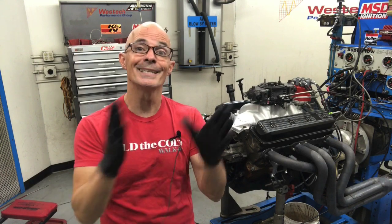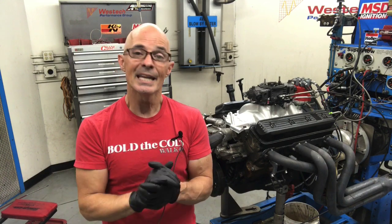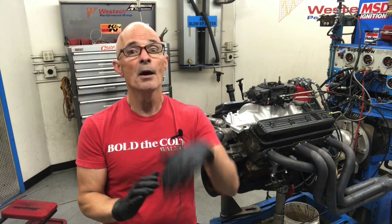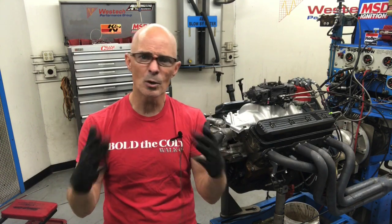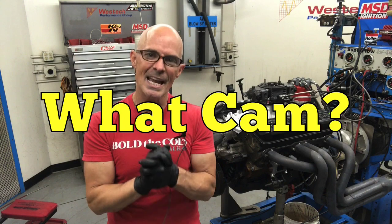So what did we find out from swapping all the cams on our 4.3 liter L99 — the baby LT1? Sometimes it's just as important to find out what doesn't work as what does. This combination, certainly with this intake and carburetor, does not like the wide lobe separation angle — it lost a ton of low-speed power. It liked more duration and judging by the rocker test, it also likes more lift. So: more duration good, more lift good, wide lobe separation angle — not so much. I think the ideal cam would have more lift in the low 500 range, more duration somewhere in the 212-224 range, and a tight lobe separation angle. Let me know what you guys think — what camshaft would you pick and what should I test?